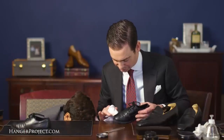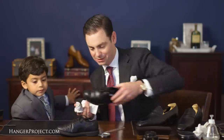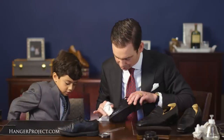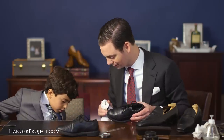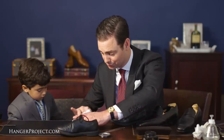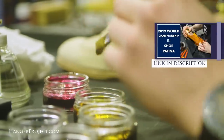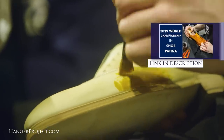I'm using a little bit of our Saphir mirror gloss — this is one of the polishes that daddy created. We're going to put a thick layer on the toe. The shoes I'm wearing right now are my trial Gazziano and Girling bespoke shoes.